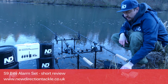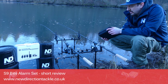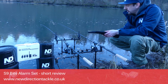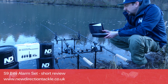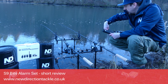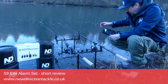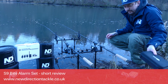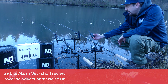Hi guys, welcome to a little review about the new S9 Byte Alarm. Some of you were already very curious about the new S9 Byte Alarm set. It comes in a nice case with plenty of USB cables so you won't run out. A very neat bag also comes together with the new S9 air receiver.